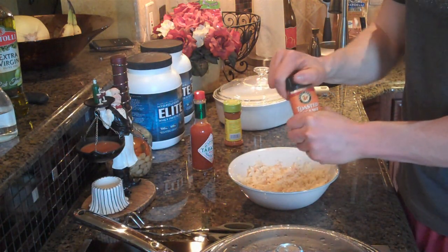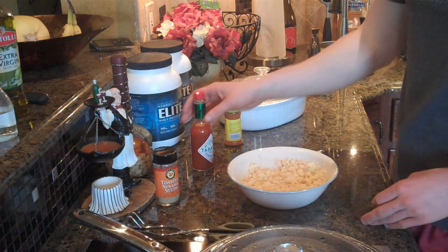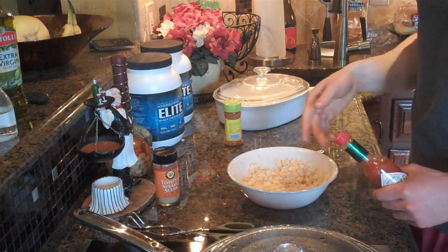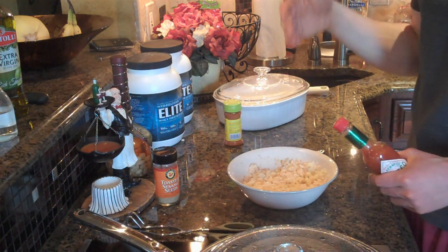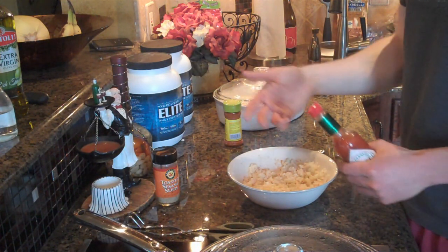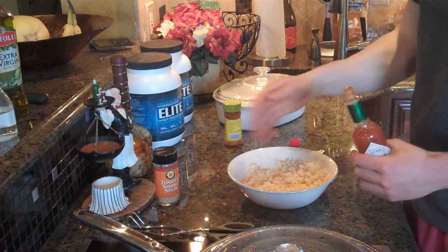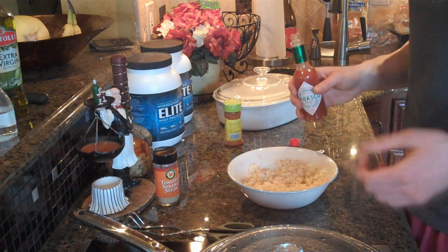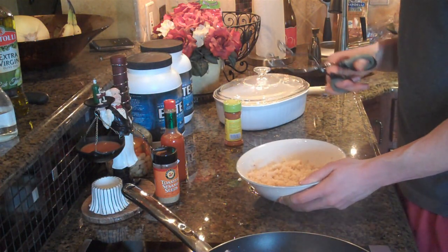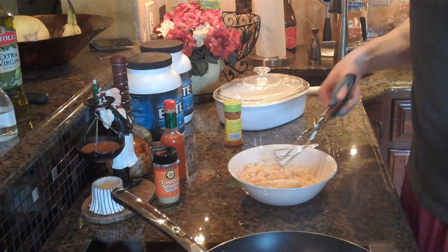Then I'm going to add a little bit of sesame seeds, and this is my preference — I'm going to add a little bit of hot sauce. Now keep in mind, all three of these things are interchangeable with anything else you want. The whole thing is you have to customize it to your liking, because if you like it you're going to enjoy eating it and eat it again. So feel free to add anything else you want on top of the rice for more flavoring, just keep it healthy. Now here is the final product of the rice, and the chicken is actually completely done, so I'm going to take a couple pieces and set it on top.